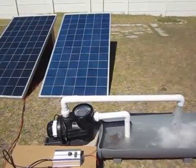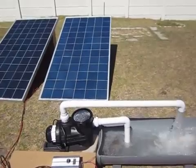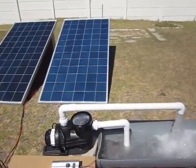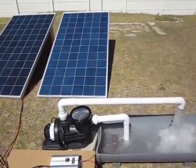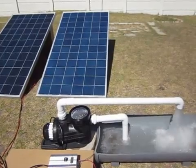This is one of our latest developments. There are DC pool pumps running off 2 by 300 watt solar PV panels direct — no MPPT controllers, no other inverters connected to the pump in between.